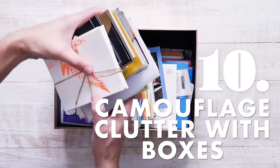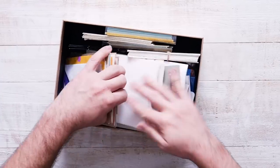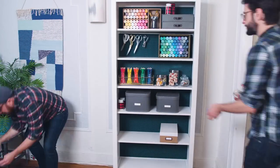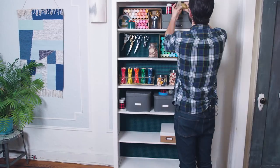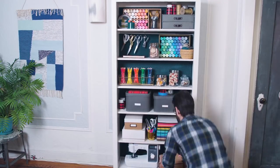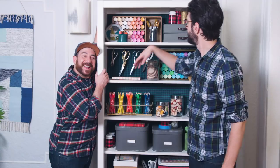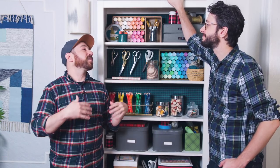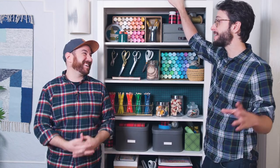We sorted through our craft supplies, gathered like items, and put them into boxes to keep everything together and make things less cluttered on the bookshelf. It's done — it was a labor of love, but it was worth it. We feel so much better now. It always feels good to purge, start fresh, and pass along some of our unused craft supplies. Not only is it functional now, it actually looks really nice — and since this is in our living room and we have to look at it all the time, we want it to look nice.